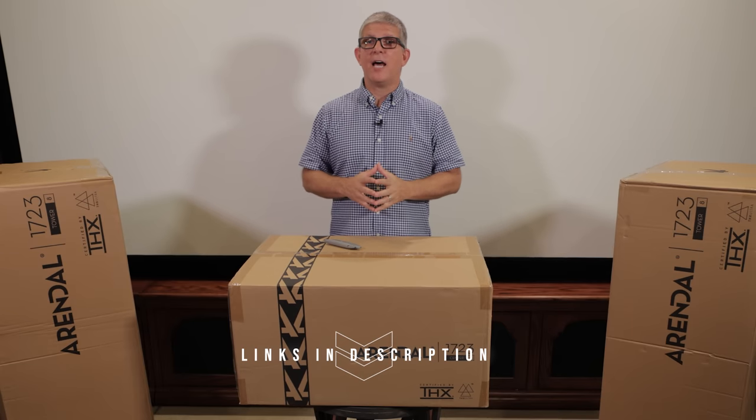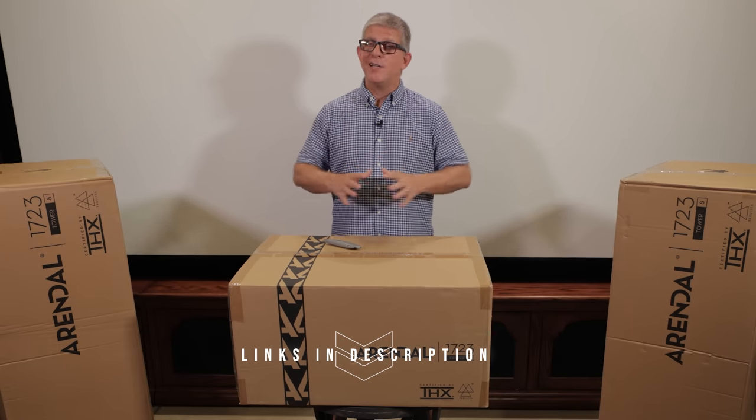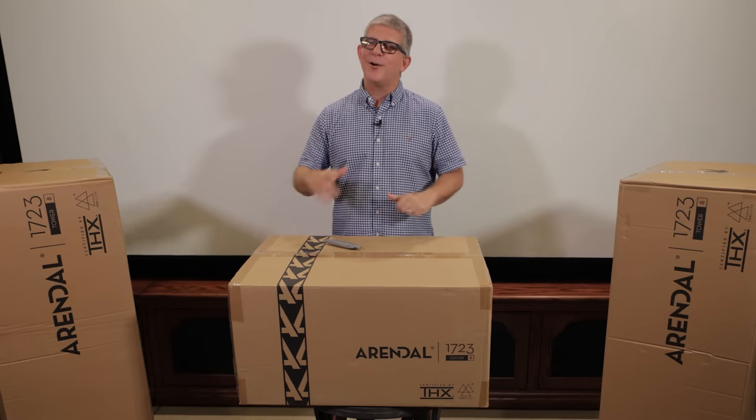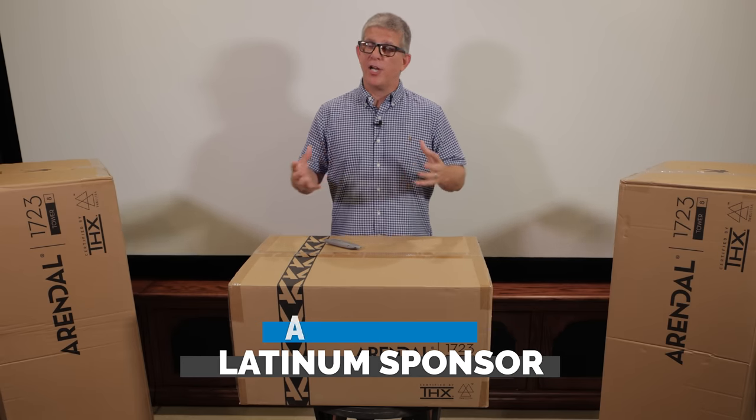I'll have links to this entire system down in the description below, so be sure to check that out at the end of the video. Now before we get to the unboxing, I want to give a big thanks to Arendelle for being a platinum sponsor of this channel.